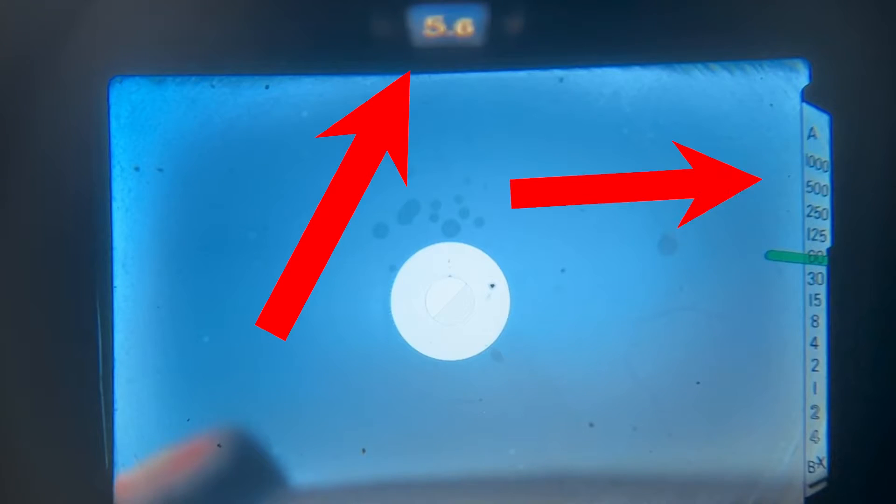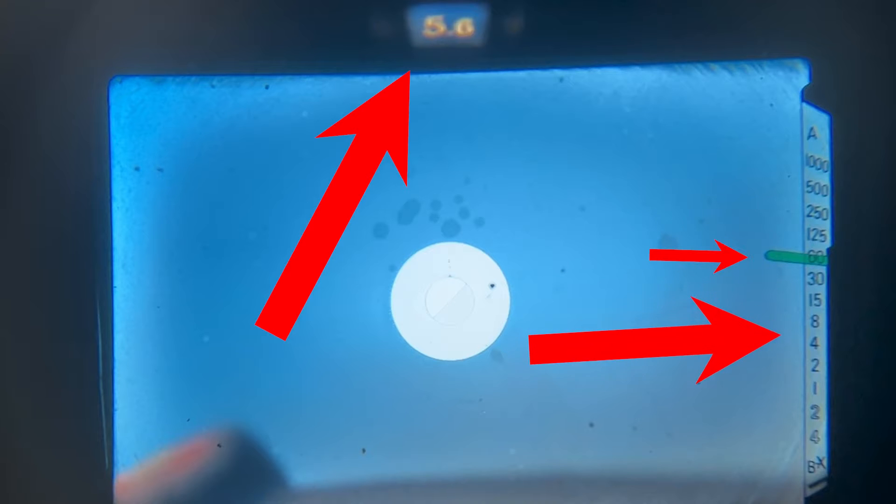Inside the full information viewfinder, you'll find all of the essentials: your f-stop, an array of shutter speeds, your exposure needle, and your battery check.